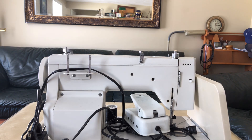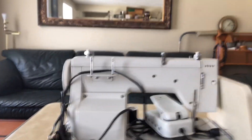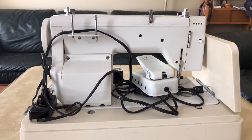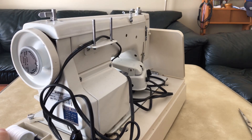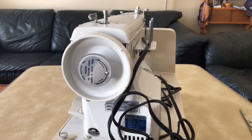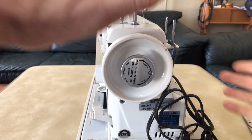That 'Deluxe' label is a pretty good clue that you're dealing with a Japanese machine, because the Japanese almost always used the word 'deluxe' on their machines. I guess they were told it would impress people. 'Deluxe' is actually a French word meaning luxurious or of luxury - maybe it did mean something at one time.